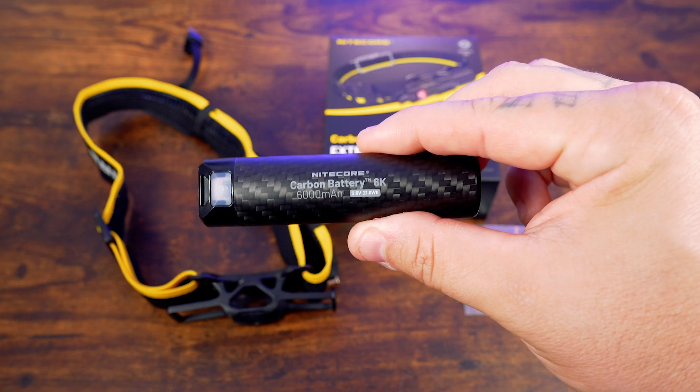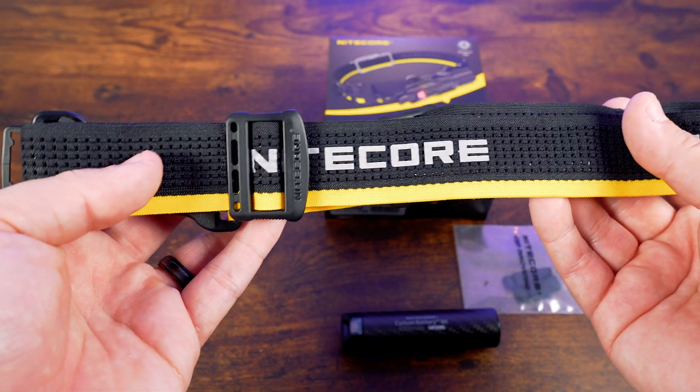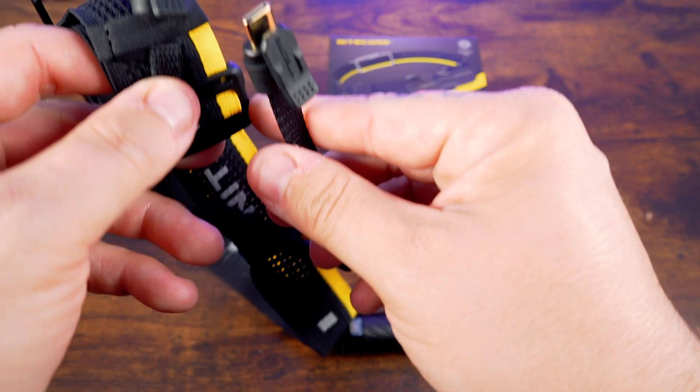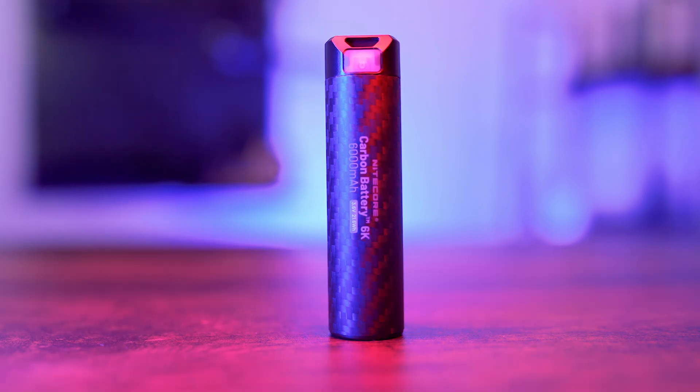So what's included? Inside the box, you'll find the Carbon Battery 6K, a Nightcore headband — the quality of which you'd come to expect from Nightcore — a bracket, and a USB-C to USB-C charging cable. The kit is ideal for headlamp users, but the Carbon Battery can charge anything via USB-C, making it an incredible power bank option.